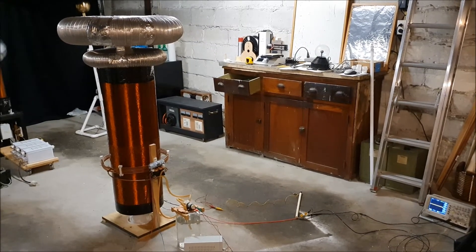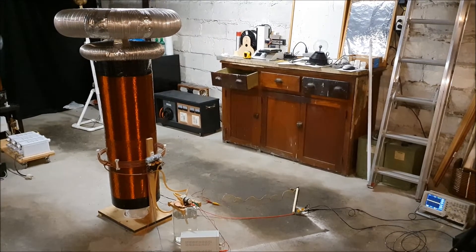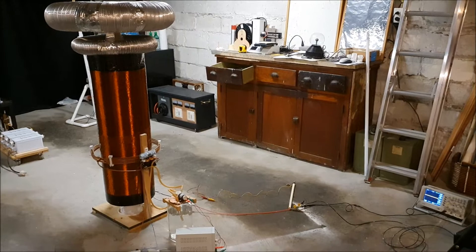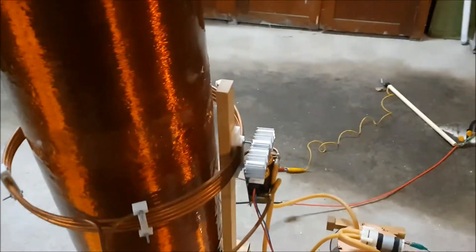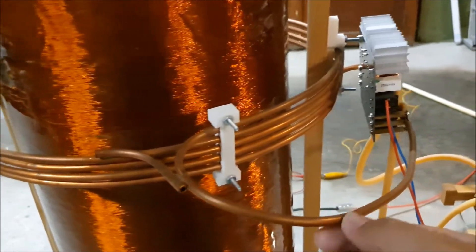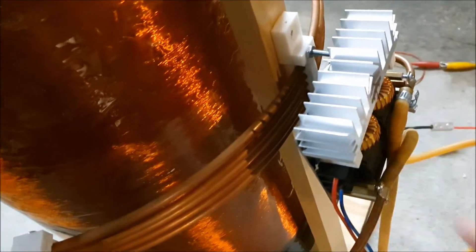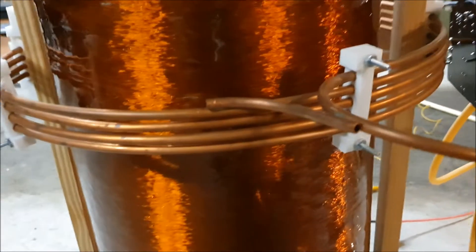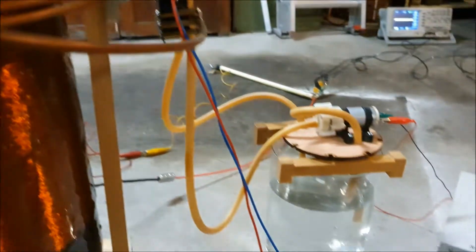What I'm about to show you may be the world's first continuous wave water-cooled Tesla coil. I've been hunting on the web for a while and I haven't seen a water-cooled Tesla coil. I've seen some coils that have their power electronics, their semiconductors cooled with water, but this has the primary coil cooled with water.